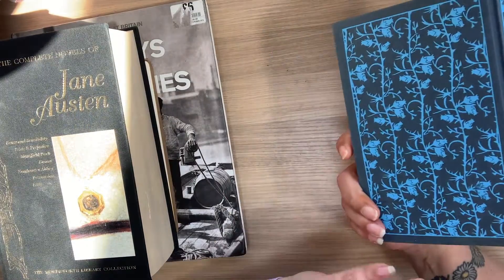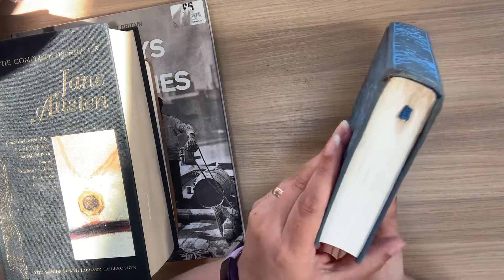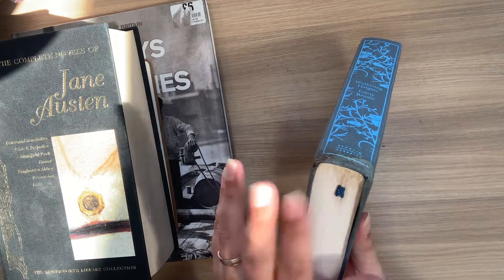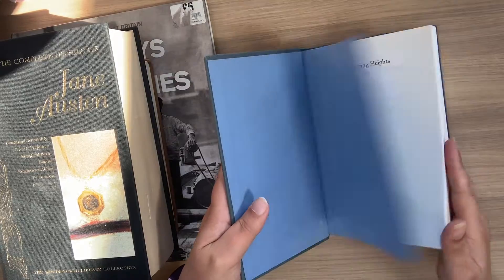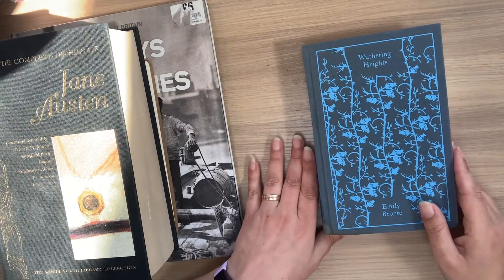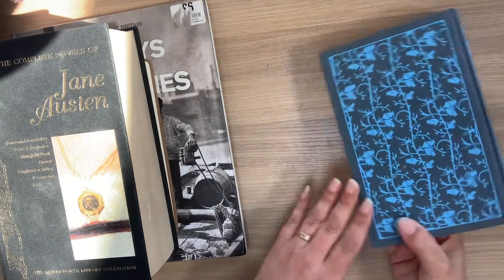Emily Brontë, Wuthering Heights. There is some damage that you can see, but it doesn't bother me too much — it actually adds to the character of the cover. I'll be keeping the cover of this one because I think it's beautiful.